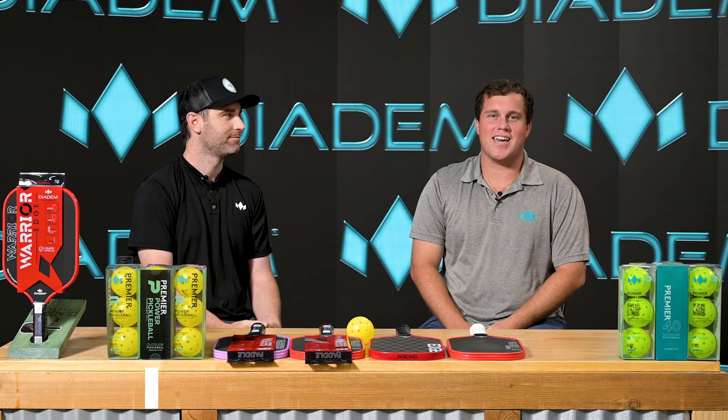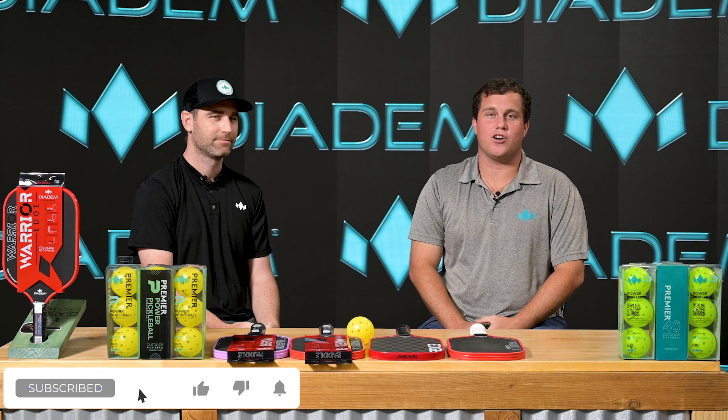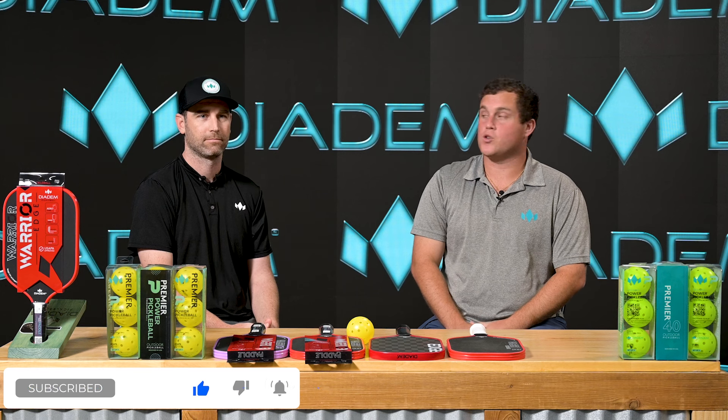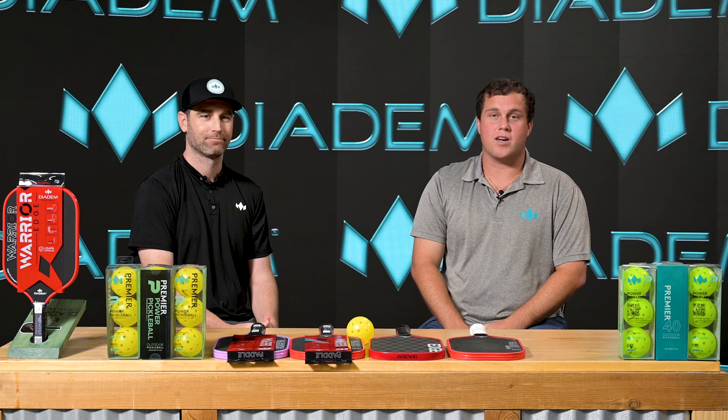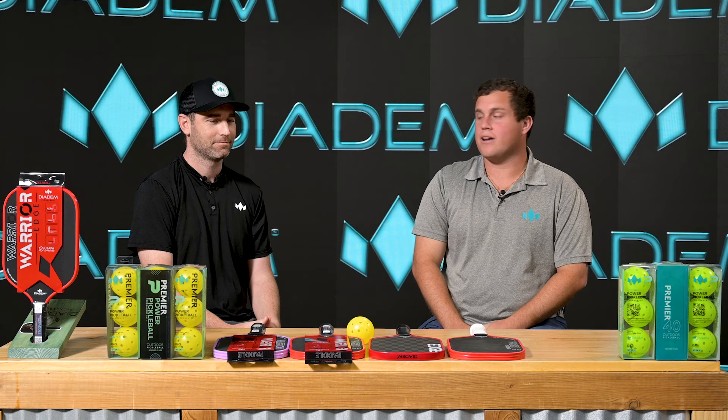Hello everyone. I'm here today at the Diadem Technology Center in Pompano Beach, Florida. Today I am joined with Evan Specht, Diadem co-founder, and we're going to be talking about the new Edge 18k paddle.